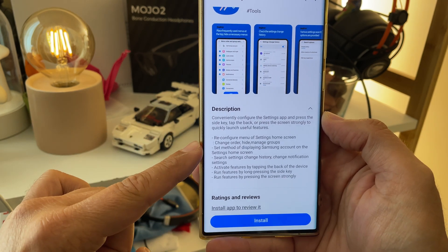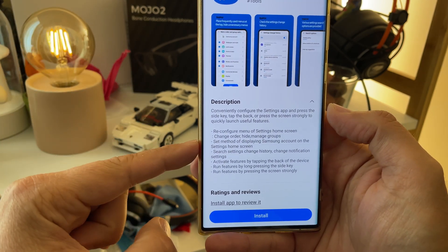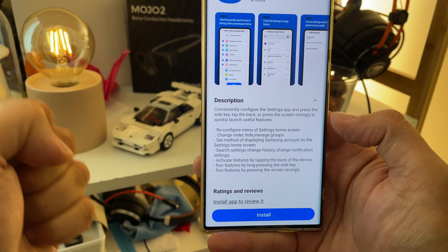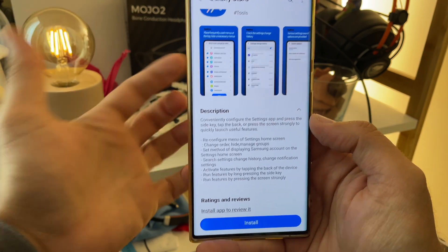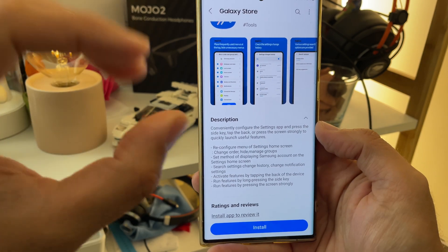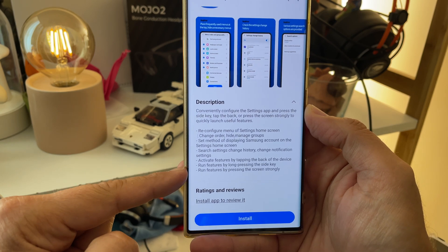You can reconfigure the menu of settings home screen, change the order, hide items, manage groups. You can set the matter of displaying your Samsung account on the settings home screen, insert settings, change history, change notification settings, and activate features by tapping the back of the device — which is cool, and by the way, it's kind of like an Android core functionality that's been there for a while. You can also run features by long pressing the side key.